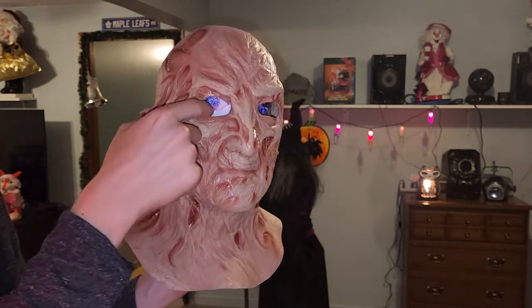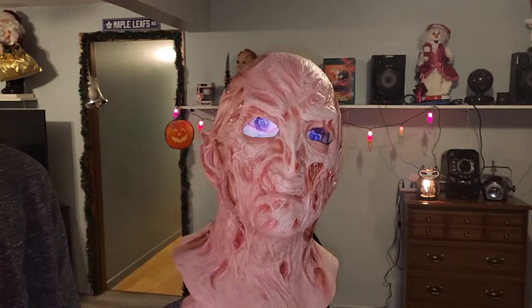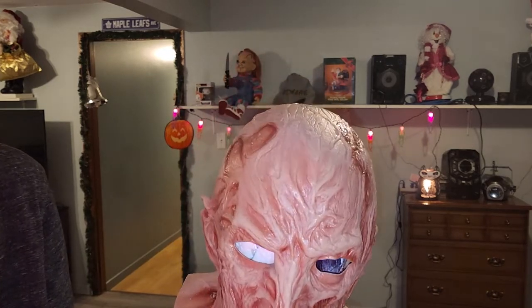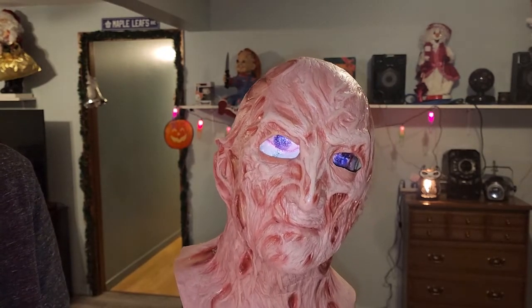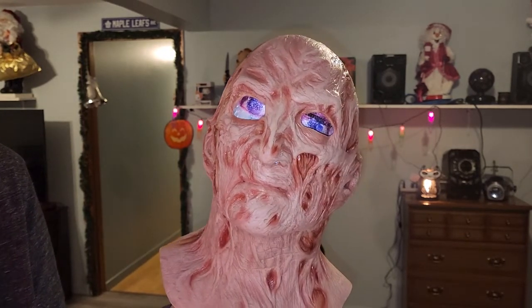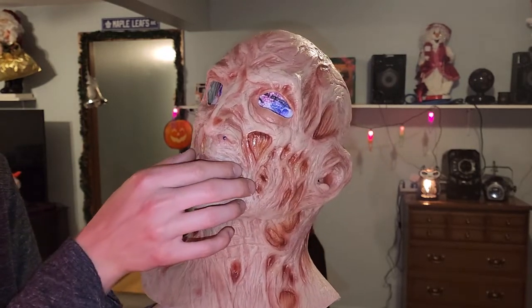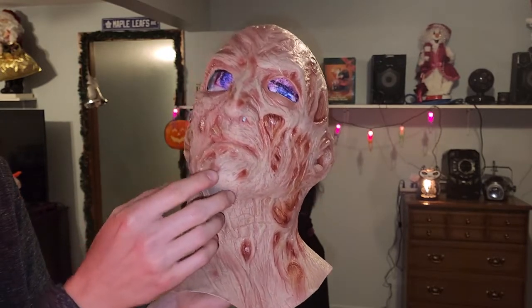Don't mind the purple eyes in there — I'm planning on making the eye holes for the dummy head inside black so it looks normal. But look at all the detail put into this mask. The amount of work that Trick-or-Treat Studios has put into this Freddy Krueger mask is unbelievable.